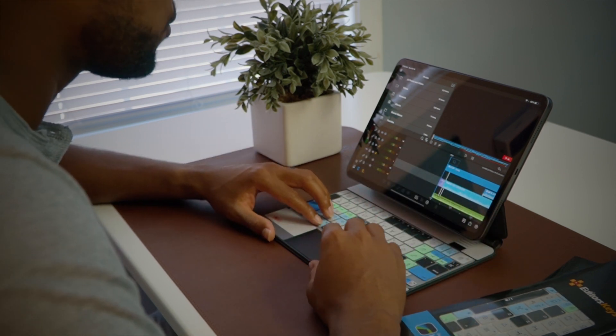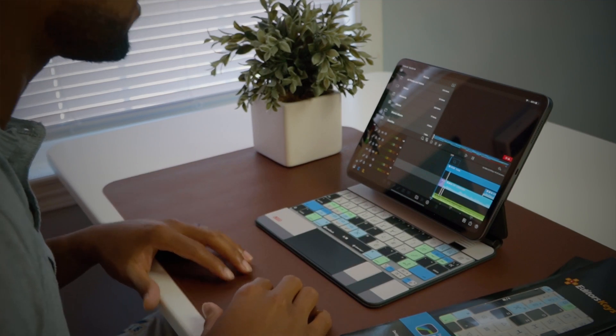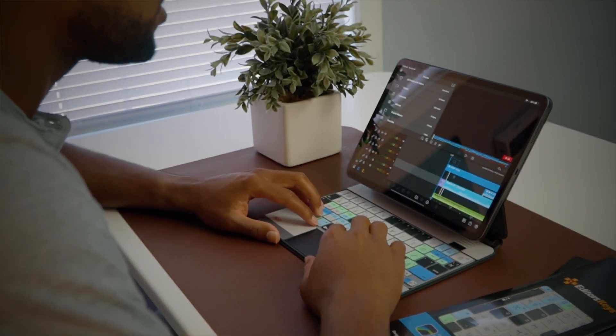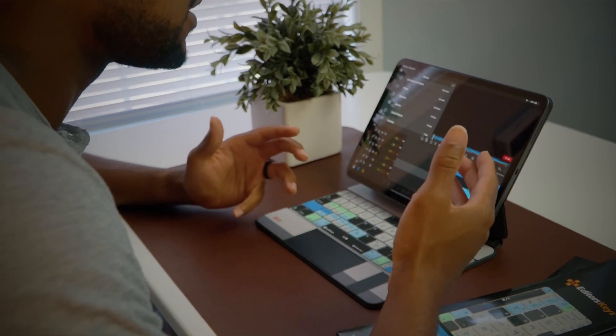As far as editing in LumaFusion, I am not a person that has always used a lot of different commands — using the shift and the option. I have not used a lot of shortcuts. I usually just typically touch the screen or use the trackpad for everything. But since having this, I have edited a few videos, including this one you're watching right now, and I have found myself using this keyboard cover more and more. Obviously, we all know the basic commands for cutting and clipping things up and things of that nature.